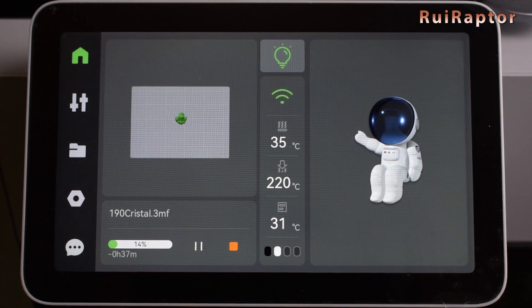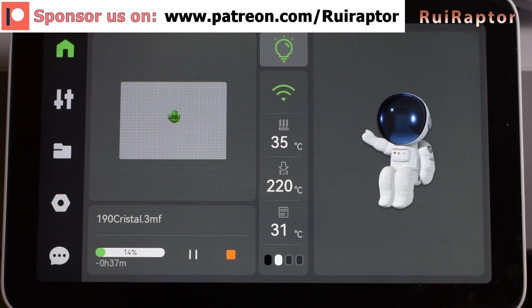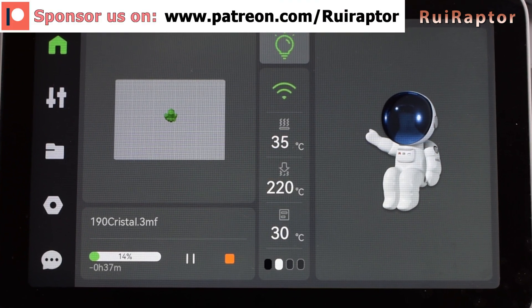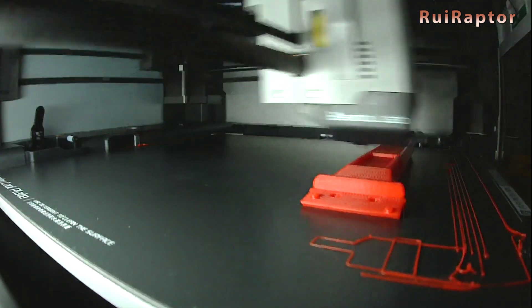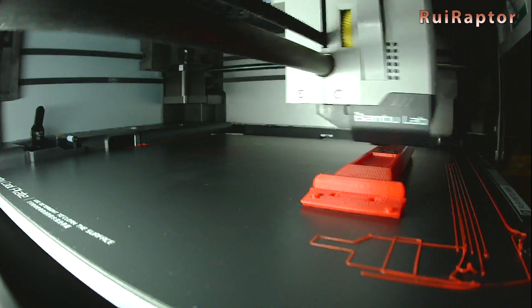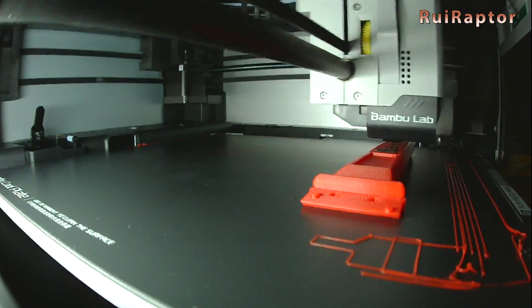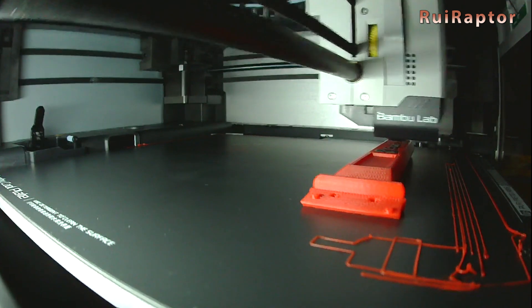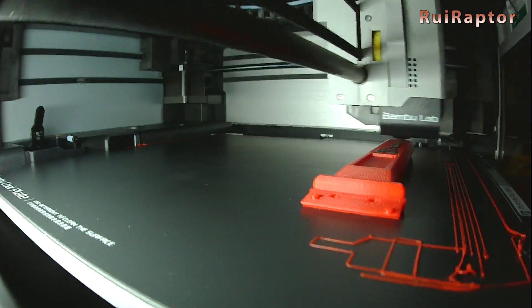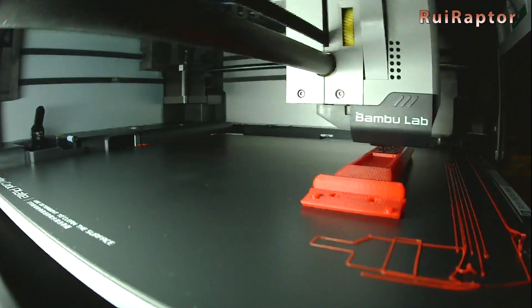And that's it! These are all the menus and options on the graphic user interface of the new X1 Carbon. We hope you liked the video, and don't miss the follow-up videos about the Bambu Lab X1 Carbon on our YouTube channel. If you missed our first video, don't forget to check the video description for the link. We will see you guys next time. Bye!